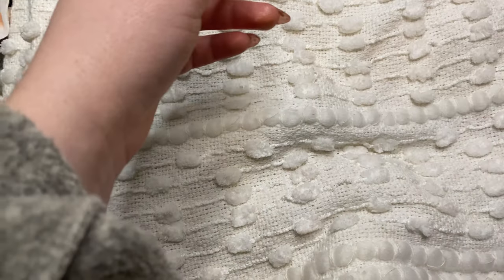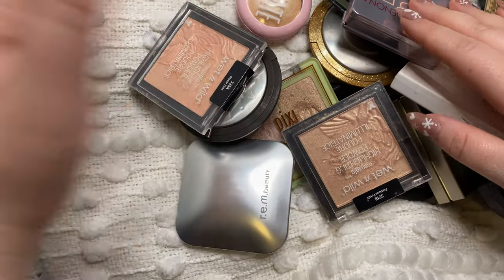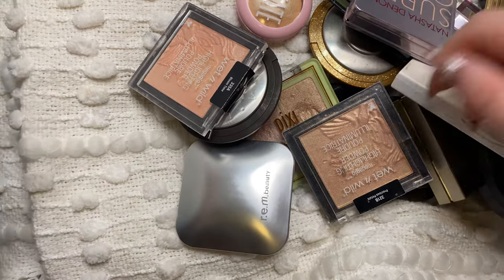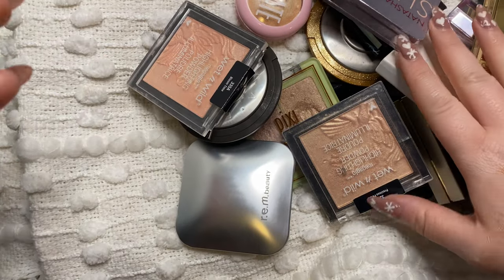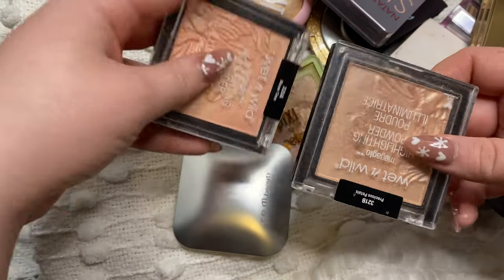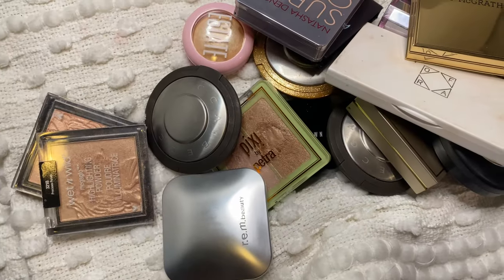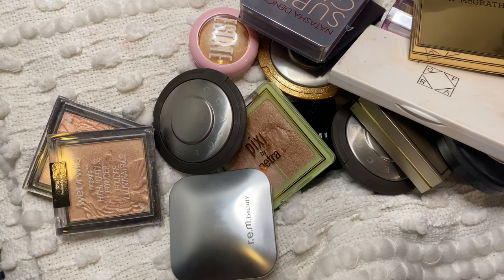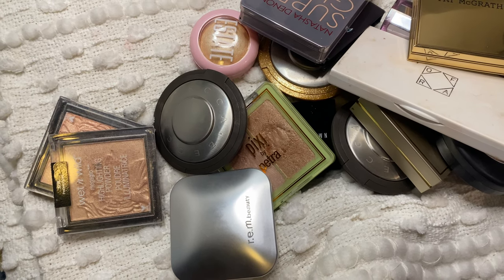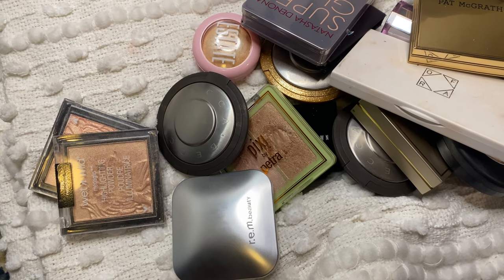So yeah I'm going to keep those two and that is it for my declutter for today. I kept 18 highlighters and got rid of nine highlighters. I probably could have done better but a lot of these I do really really like, and I feel good even just about getting rid of the Wet n Wild ones I'd been holding on to. I feel like this was just enough stuff that I got rid of to clear up a ton of space in my makeup drawer, which is the main reason why I wanted to do this. I hope you guys enjoyed watching today's declutter and I will see you in my next video. Bye guys!